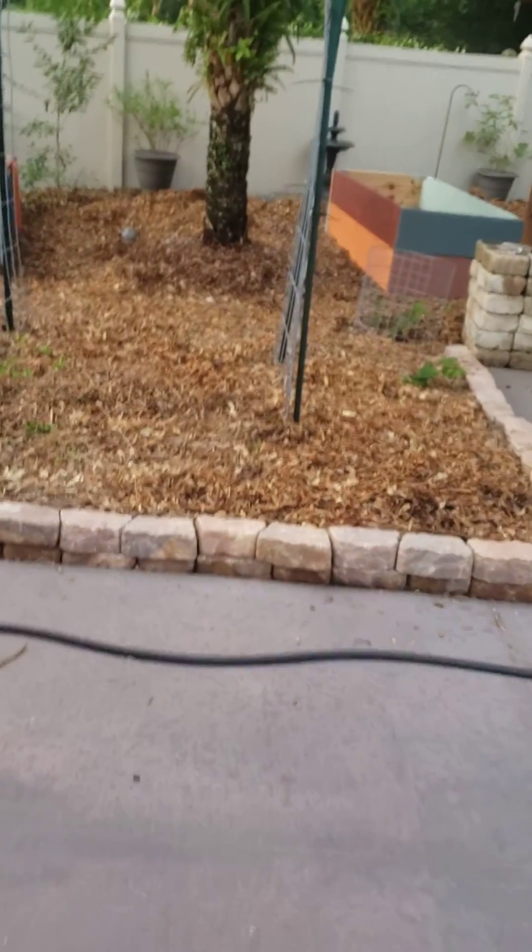We got some Triple Crown thornless blackberries that I put in over here. I had them in a shadier spot last year — not these particularly but some other ones that died. So I'm trying them in a sunnier spot this year.